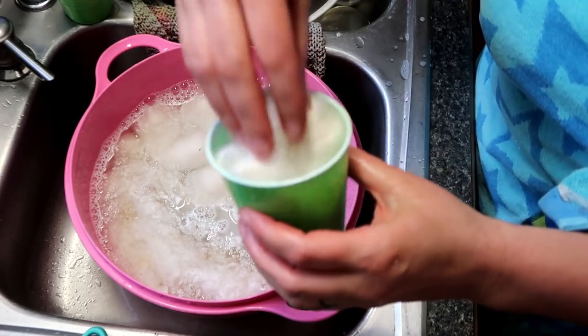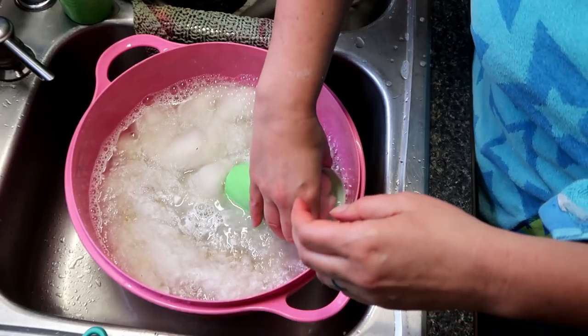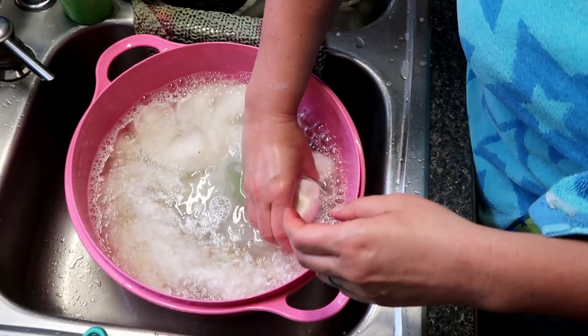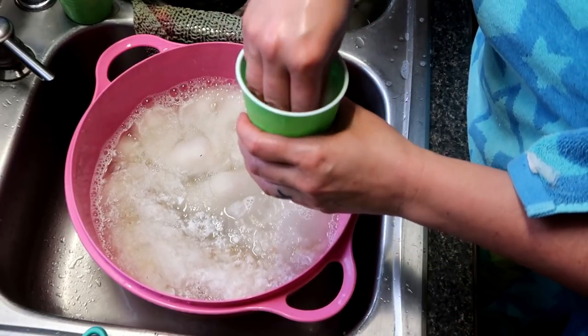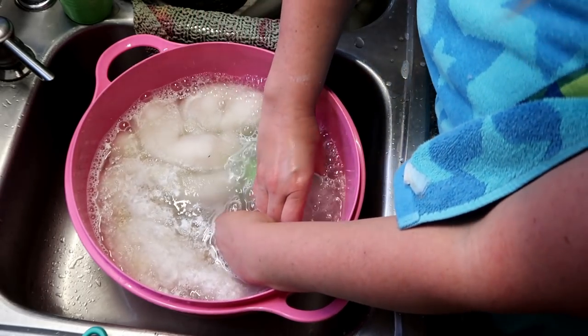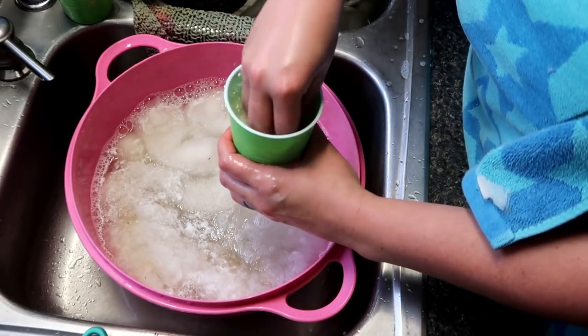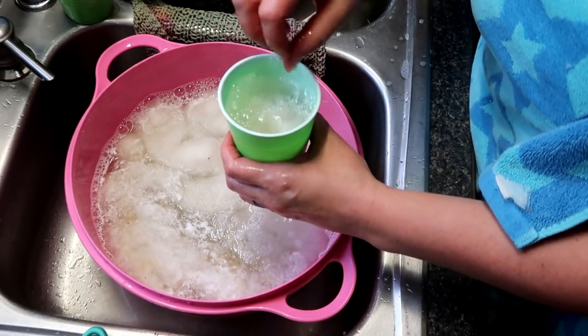Last but not least, there is the milky mohair going in the last cup, and I finally got smart and put it in first and then added the water. So these are just going to soak overnight — I dyed them Sunday after we took my mom to brunch, which was wonderful. See you in the morning to dye this stuff!